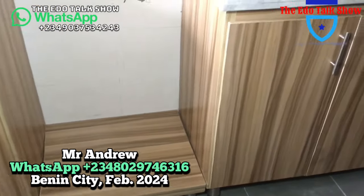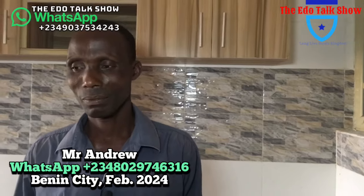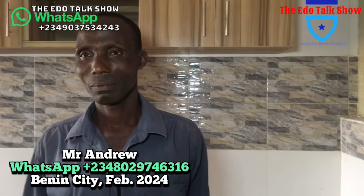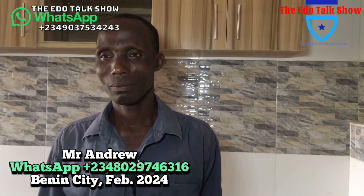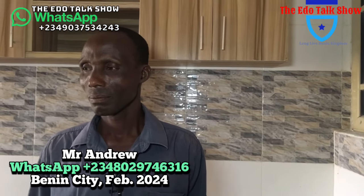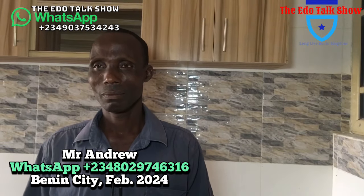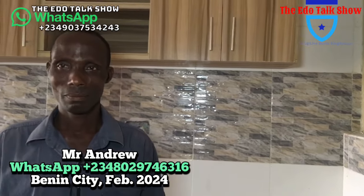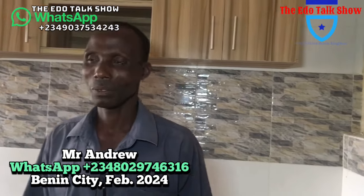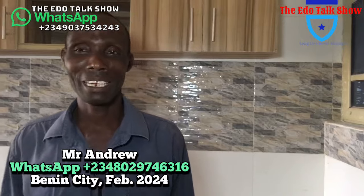Good morning, good afternoon, good evening viewers of Edo Talks all over the world. My name is John. We are at a location in Lagos State where we are monitoring work done for one of our viewers — a brother whose name we'll ask. Make each of us hear your name. Good morning, good afternoon, good night — my name is Andrew Amandjade.